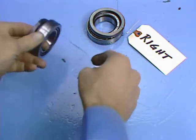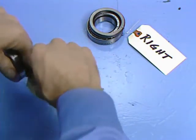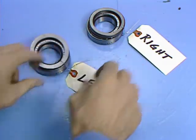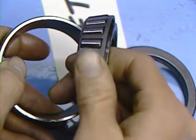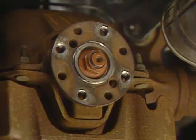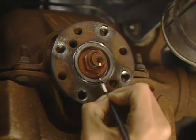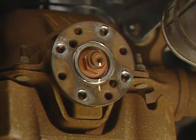Immediately mark one set of shims, bearings, and cups to identify which side they were on. If any of them are reused, they must be replaced on the same side they were on originally. Once they are marked, they should be cleaned and carefully inspected for damage or wear. Now make alignment marks on the end of the pinion shaft and on the companion flange. This will assure that the pinion will be reinstalled in the same splines. Otherwise, a vibration could be induced on reassembly.